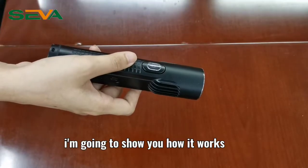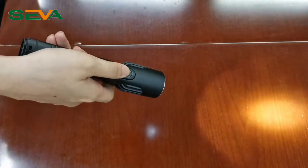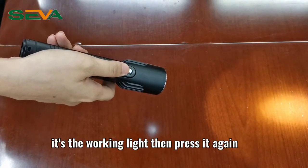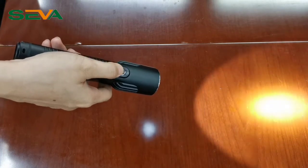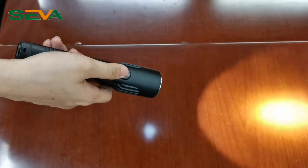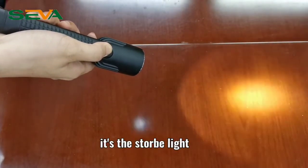I'm going to show you how it works. This is the power button. Press it once — it's the working light. Press it again — it's the strong light. Press it again — it's the super strong light. Long press the button — it's the strobe light.